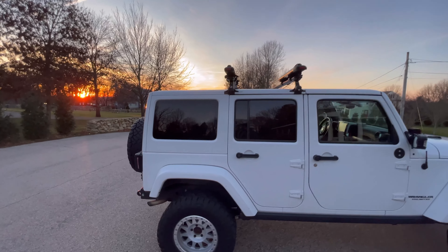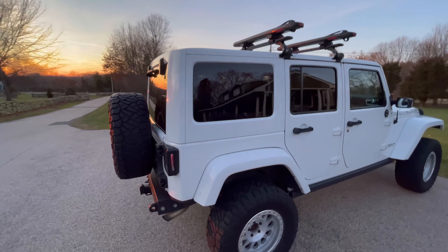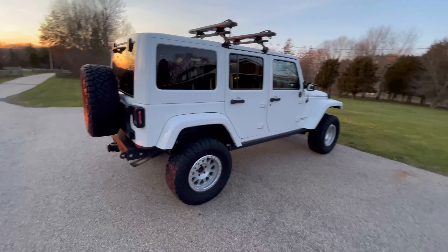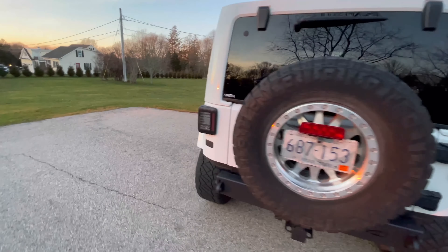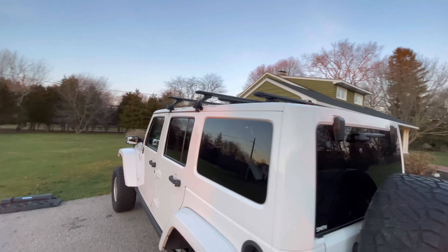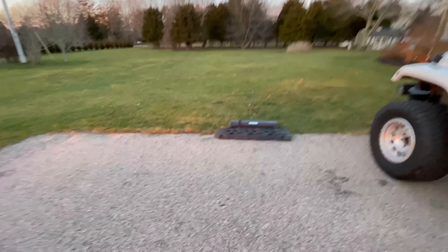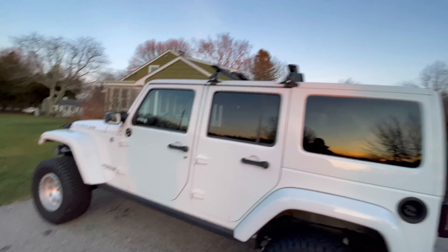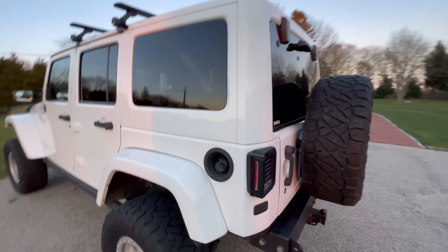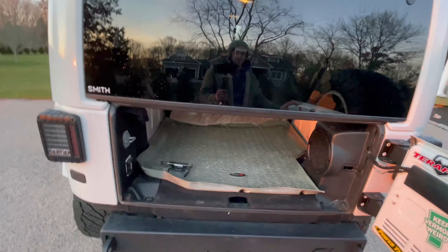I'll have boards with me, my skateboard, and my mountain bike. I'm hoping to squeeze it all in this thing — me and the dog too. Up on the roof rack I'm going to have the boards and some recovery gear — the recovery boards and a water port up there. And then here in the back is where I'll be sleeping.